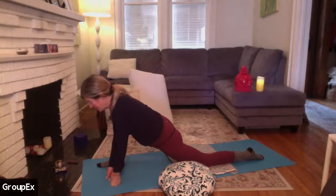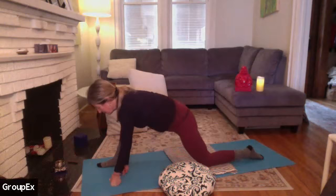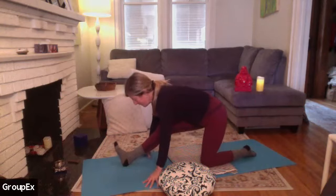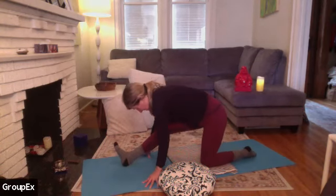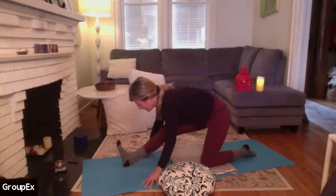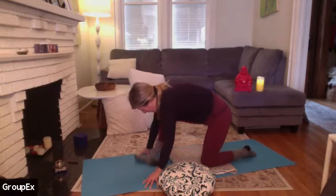We're just allowing things to be as they are — not about liking or disliking. This is what's here: sensations, thoughts, sounds. Come out of that shape, taking the hips back and drawing the toes towards the face on the right leg, shifting the hips a little side to side. Just let the head go if you felt some tension building in the neck there.